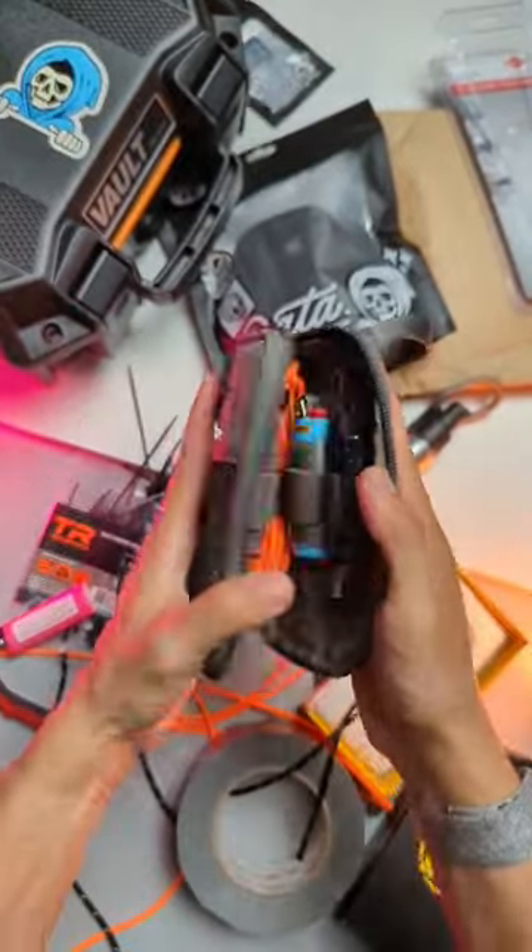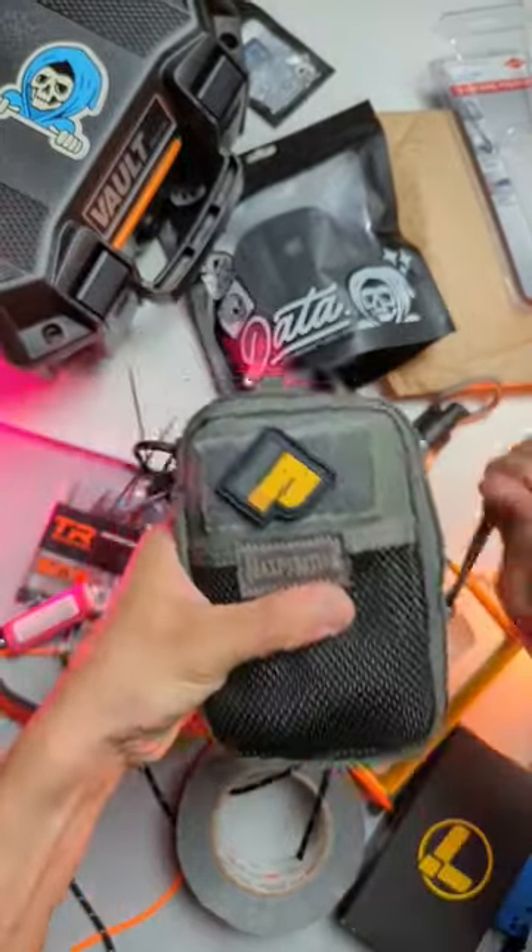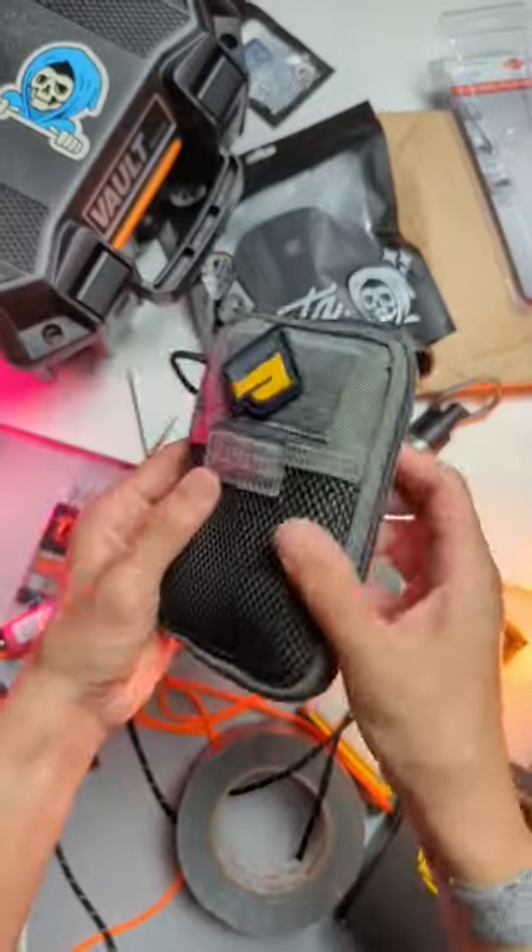And you end up with an EDC Toolkit that you can keep in your backpack all day every day. Subscribe for more everyday carry content. Tag a friend who needs to put one of these in their backpack.